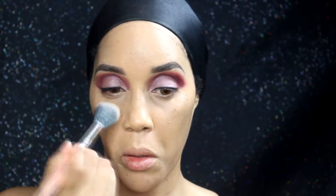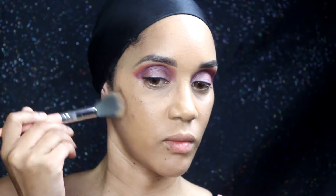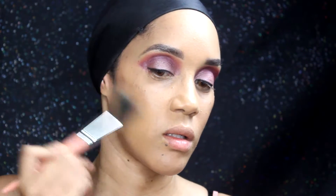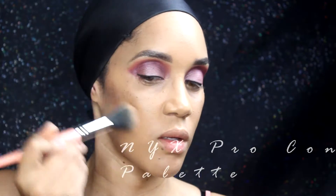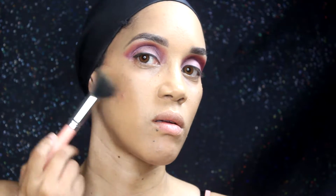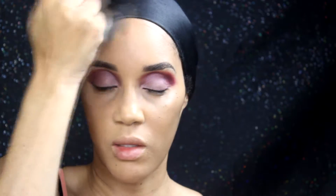As always, when you're using liquid and creamy products you want to set them with a setting powder so they lock in place. I'm setting with a translucent powder, pressing it into the skin — it just does better that way and you don't get that cakey look. Then using my MYS Pro Contour Palette, I'm taking the medium brown for my contour areas: the hollows of my cheekbones and my forehead. I have a big forehead so that's why I contour it the way I do.